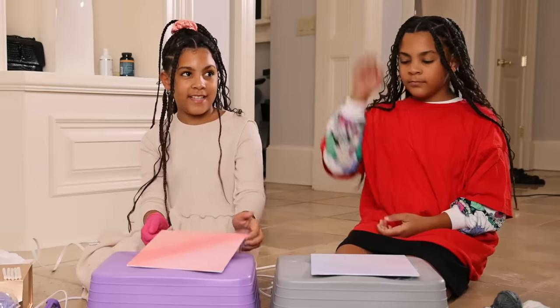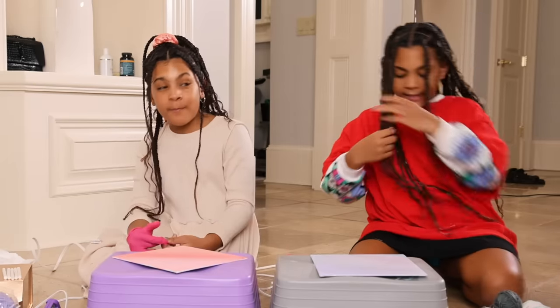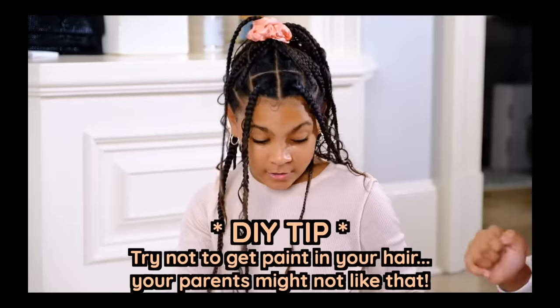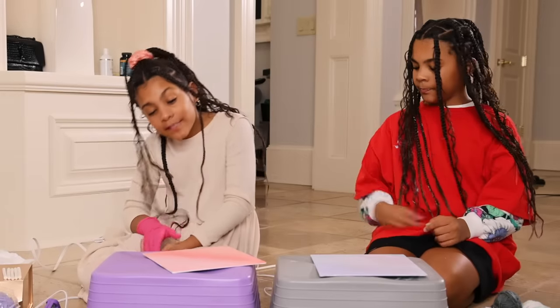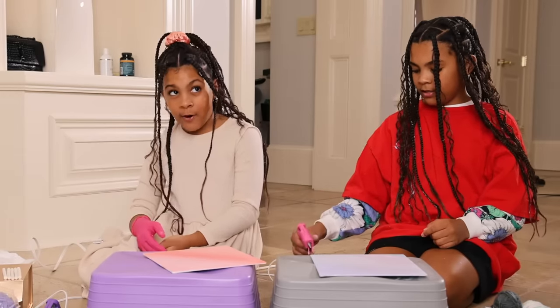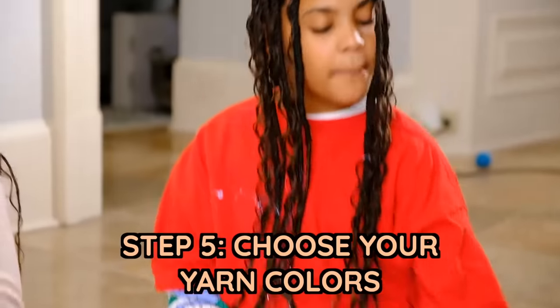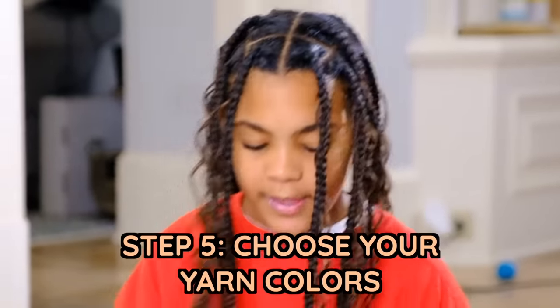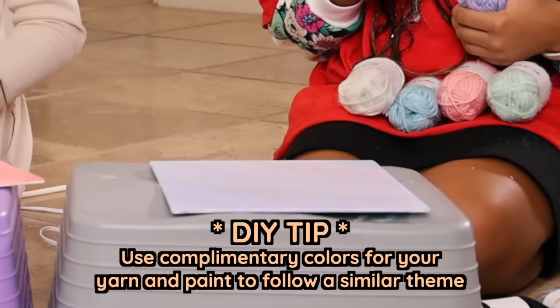Okay guys, so this is what we painted. Mine's not really dry yet so I can't really pick it up, but you might be able to see it. She accidentally got a little paint on her hair too. So we're done with the painting part. Now we have to do the main part, which is putting the yarn on. You don't need to have as many colors as we have, but we just want this many. It might be good to use colors that were in your painting so it'll have a theme.